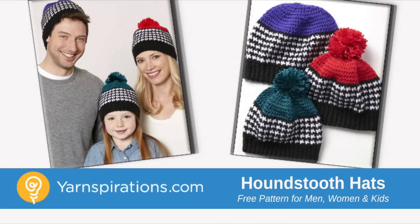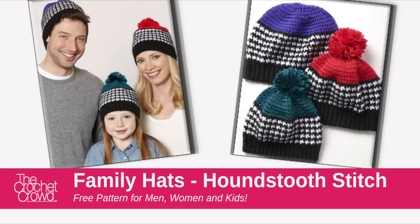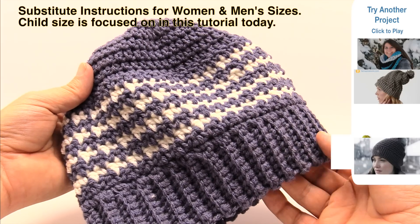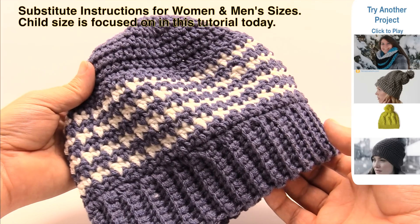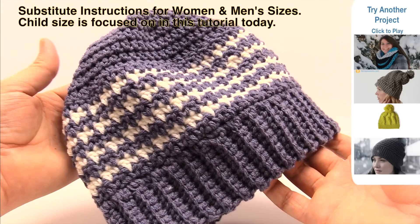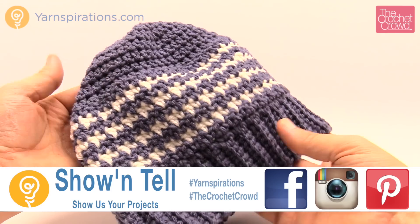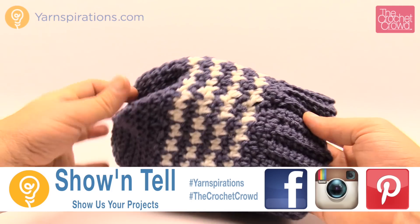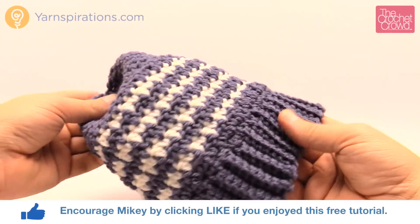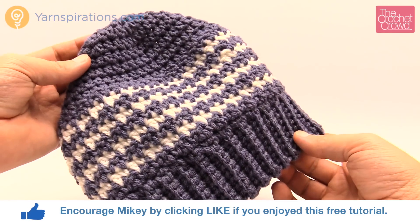In today's tutorial let's work on this Houndstooth Bright Hat together. This is available in sizes from six years old to ten years and for women and men. Welcome back to The Crochet Crowd as well as yarnspirations.com. I'm your host Mikey. Today we're going to work on this Houndstooth Hat — this is the child size version. I've already filmed the tutorial but this is what it looks like at the very end, and it turned out really quite interesting. It's not a hard thing — I thought it was going to be a lot harder, but it's just easy to maintain.